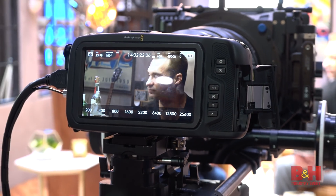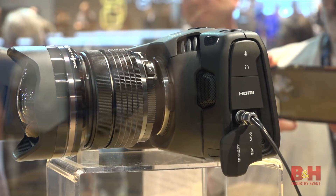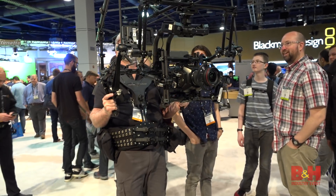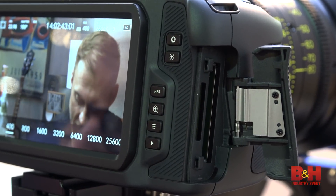The Pocket Cinema Camera 4K has integrated dual ISO technology for improved low light performance and still has 13 stops of dynamic range. The camera now has two card slots for recording: one high performance SD card slot and one CFast 2.0 card slot.